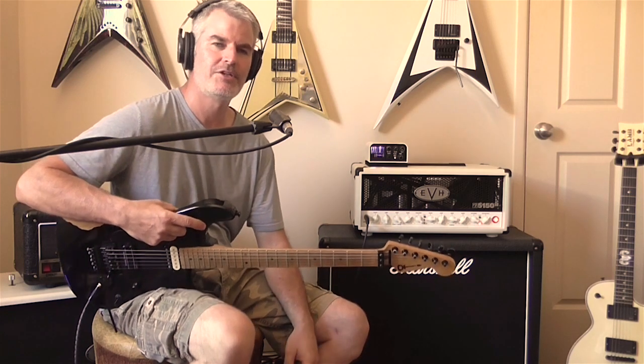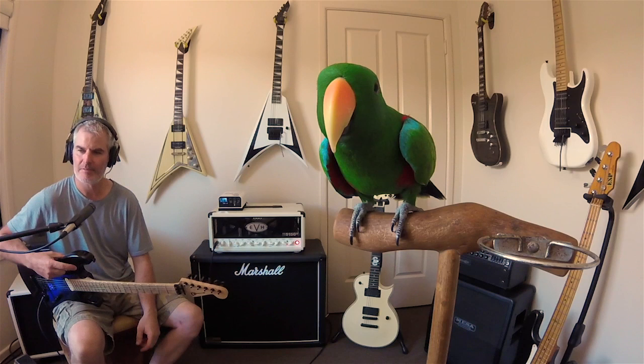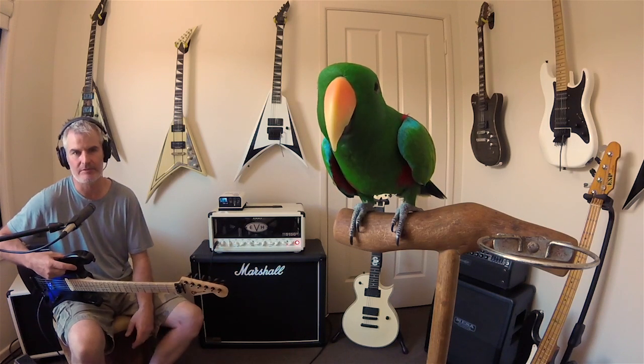Hey, how you doing everyone? Thanks again for tuning in. We're going to use the 5150 today and try and dial in Dime's vocal display of power guitar tone.